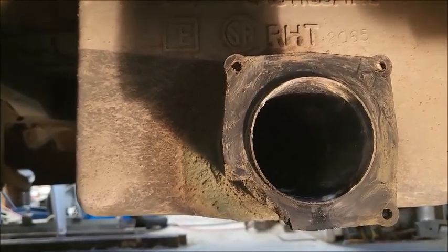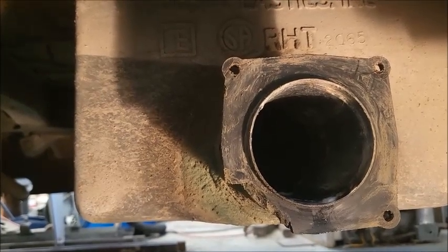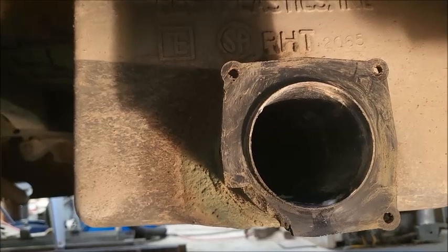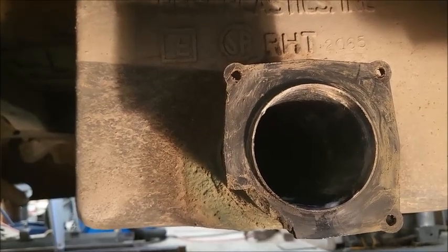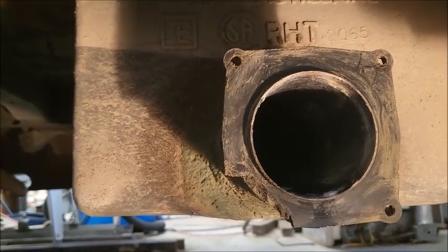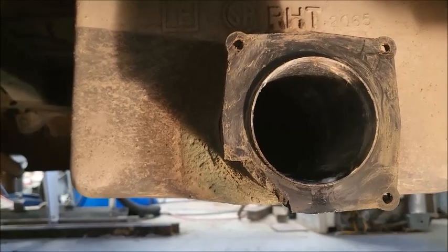You glue ABS to ABS using ABS cement. For non-pressure applications — sewer, black water, gray water — it's all non-pressure. Let's see what we can come up with. I'm going to do a lot of short videos and try to stitch them together.